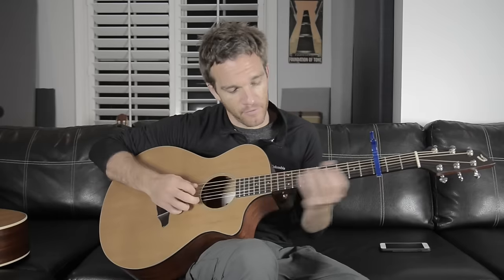I've got a capo on the third fret. You can play this without a capo, but one of the things I want to talk about is when you can use the capo aside from just changing the key of a song by moving open chords around — this song is an example of that.